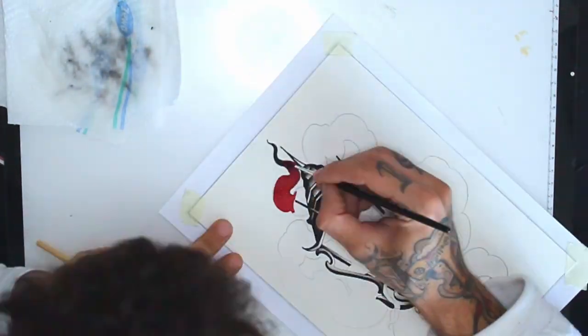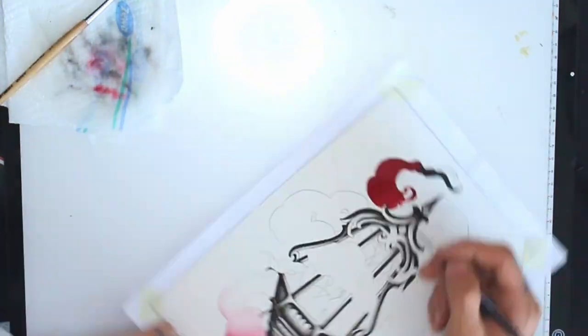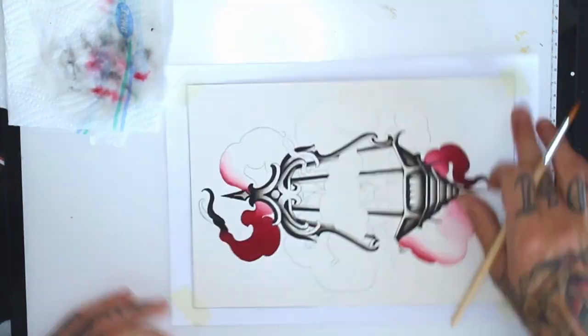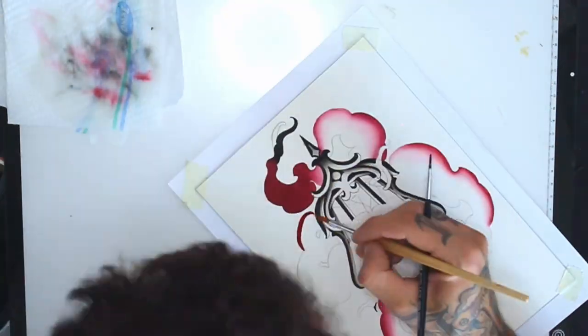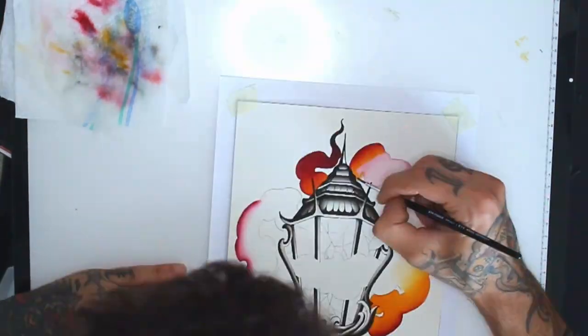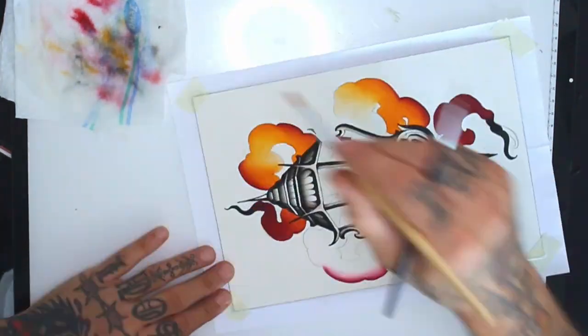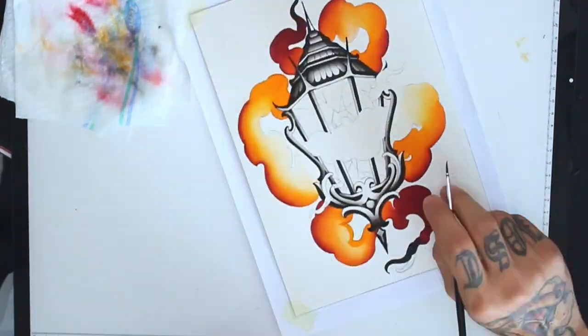I'll start the color on the flames with a reddish brown using the same fading method as with the black. Now I will grab the light orange. I'm painting the flames to be darker on the ends and brighter when they get closer to the lamp.